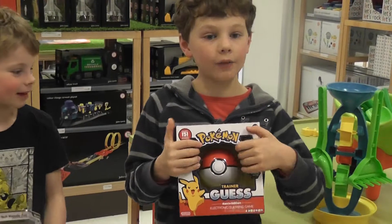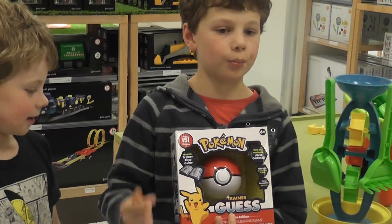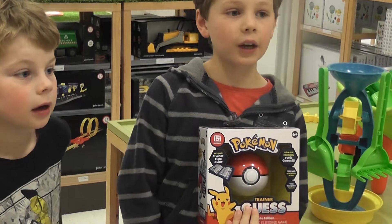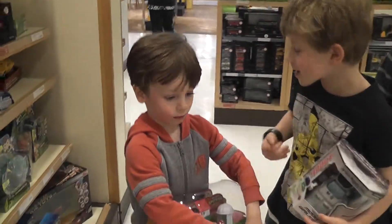And here I have the Train the Guest Pokemon. So if you click this button here and then you picture a Pokemon in your hand from the Kanto region, it will try and guess it. And now it's time to open Biggie.